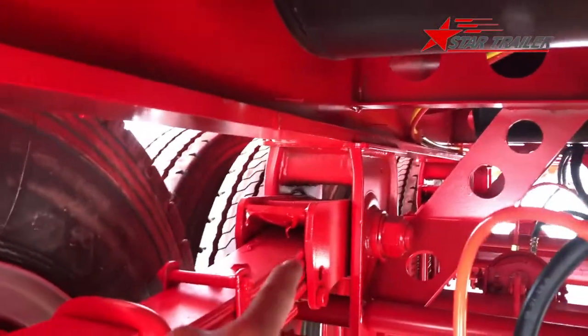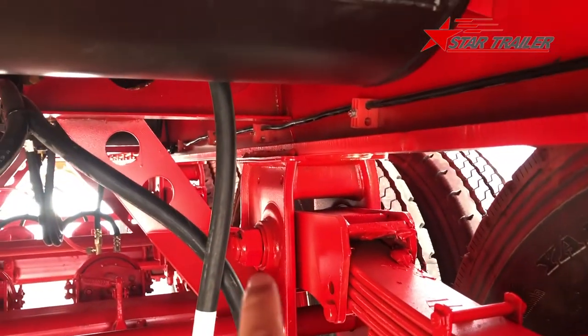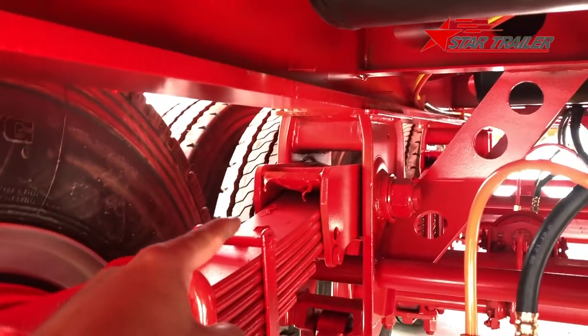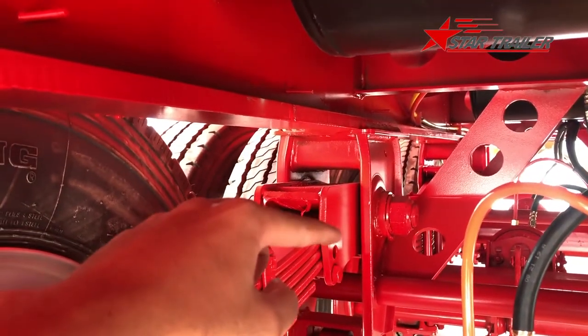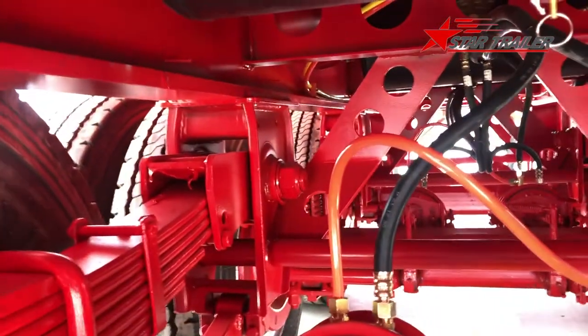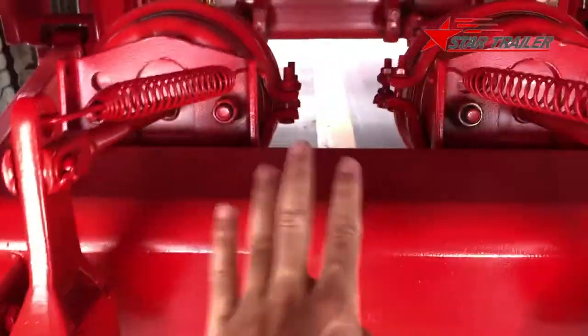Here is a huge supporting member and this is the bottom of the deck. That one is an equalizer, and that one is also an equalizer — that is the equalizer pan. The leaf spring connects to the equalizer, which can tilt left and right to give balance to the leaf spring. And this is the axle.